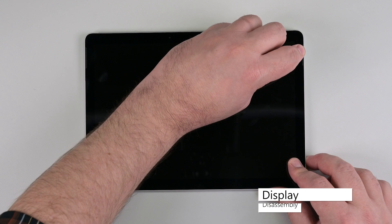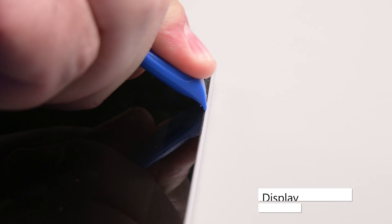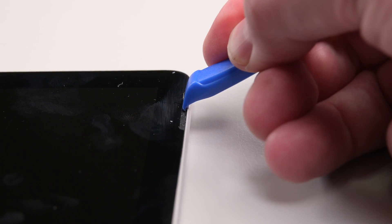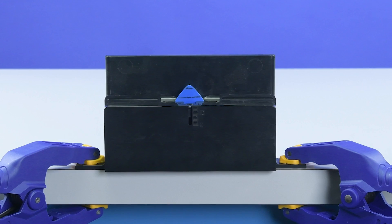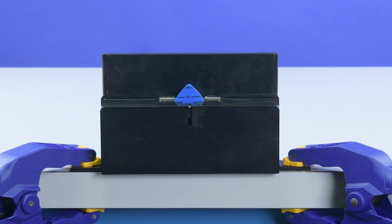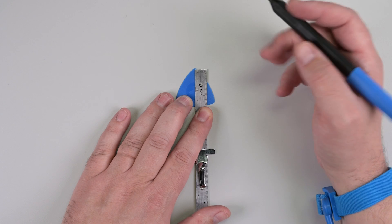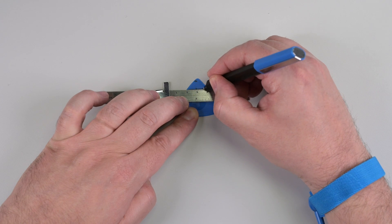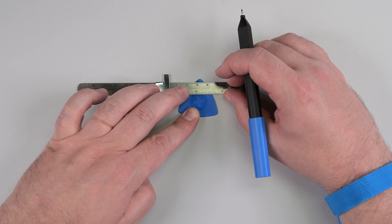To remove the display, begin by inserting an opening tool to widen the gap between the right speaker mesh and the display. Turn the opening pick around and press it between the speaker mesh and the chassis, pushing the speaker mesh towards the inside of the device. Repeat this process for the left speaker mesh. To separate the display, we'll be using an opening pick and debonding tool, but we need to make sure that we never insert the pick more than we need to. Measure your opening pick, and mark a 2mm depth and an 8mm depth on it. This will help guide you as you slice through the adhesive securing the display.